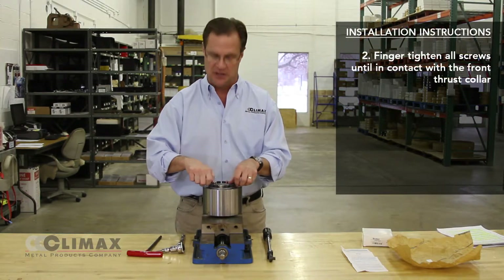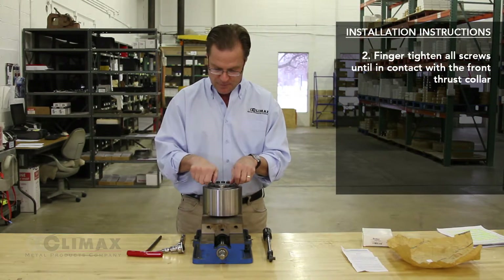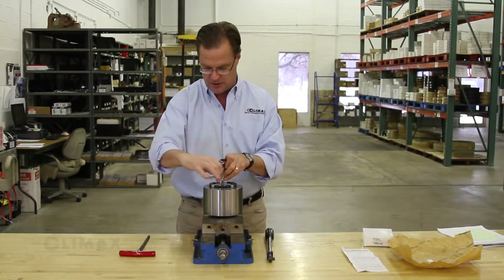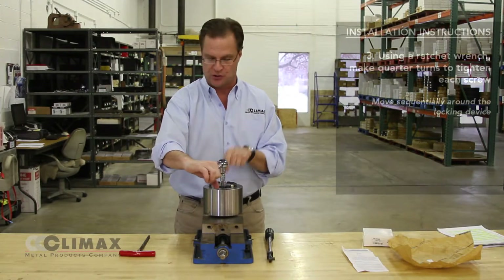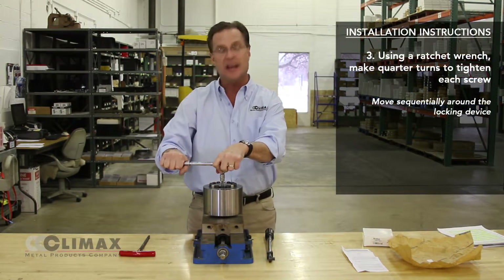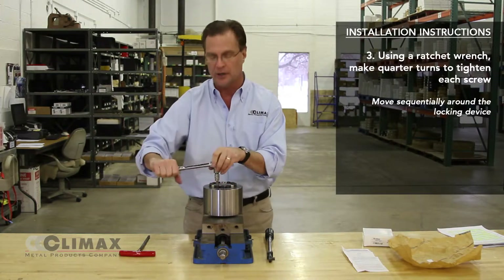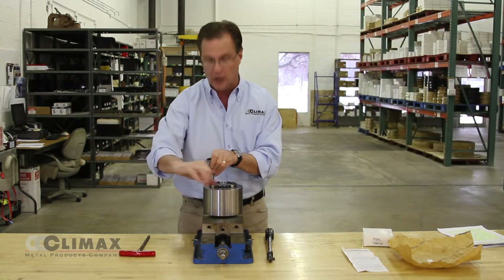Once the locking assembly is in the hub bore, finger tighten all the screws. At this point, select a particular screw as a starting point and begin taking ninety-degree or quarter-turn passes at each of the screws sequentially, going either clockwise or counterclockwise.